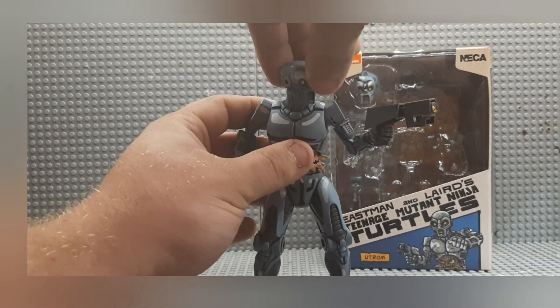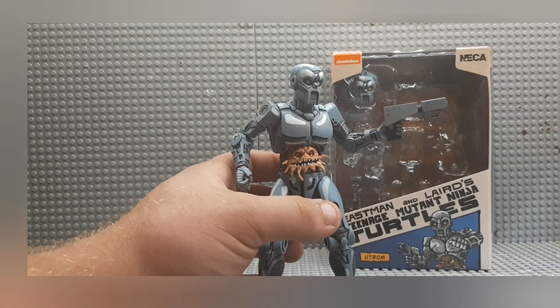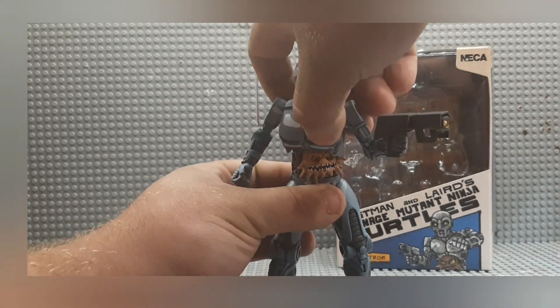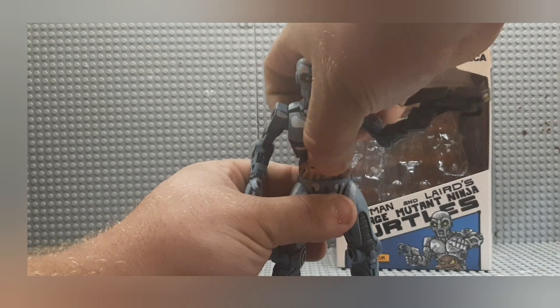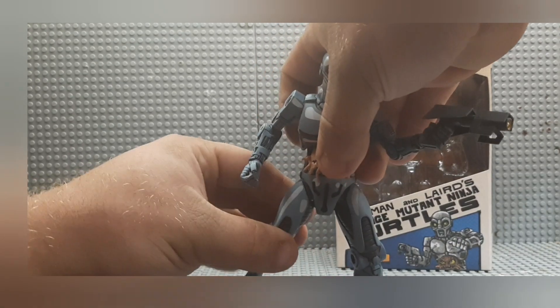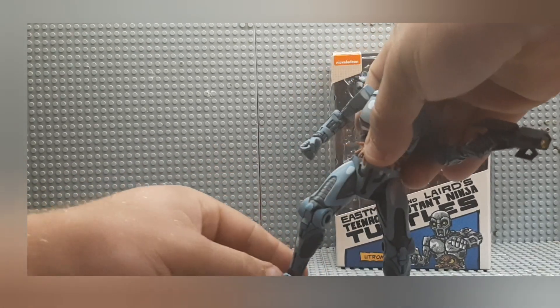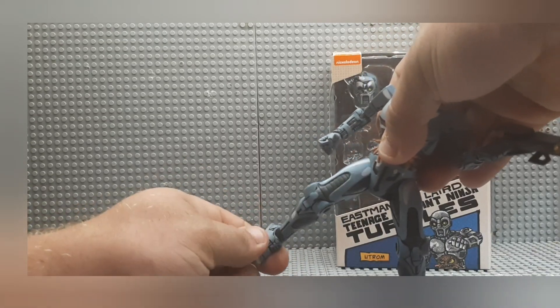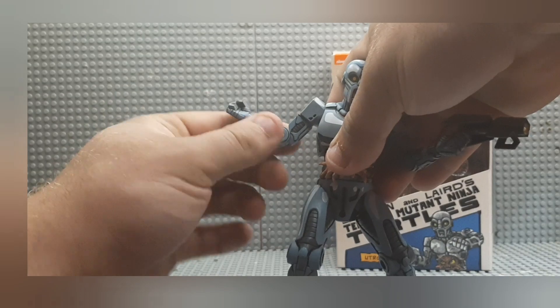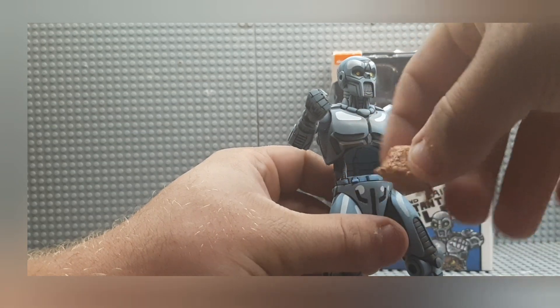This thing has a lot of really good poseability — I didn't really mention that on Slash earlier, but he's got a bunch as well. Since this is a robot, the upper part can move, the midsection and upper part can move, his legs obviously have good poseability and can bend really well, feet can turn, and there are several different pose options for the arm and obviously his head. The Utrom is also able to come out, so you can have the little alien come out, which I think is cool.